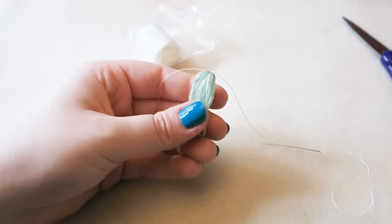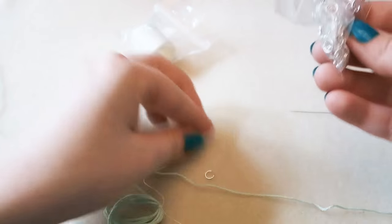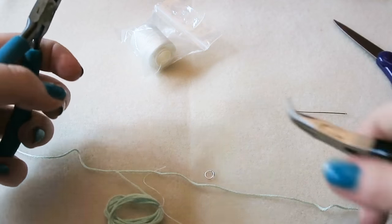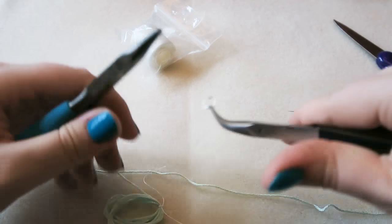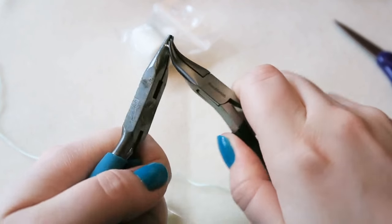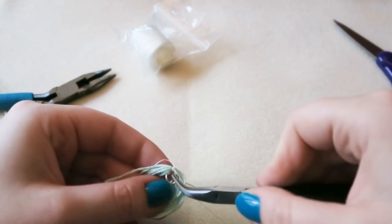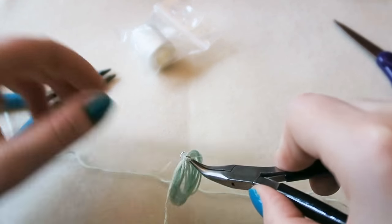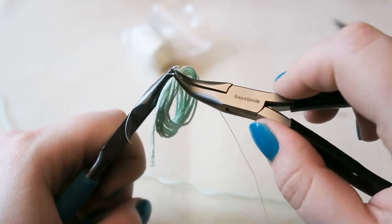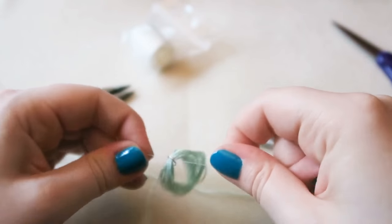Then slide your tassel off the cardboard. Grab a 6mm jump ring — just a silver plated 6mm jump ring — and your chain nose pliers and twist them open. Always twist your jump rings, never pull them apart, as it's easier to close them if they're twisted open. Then attach the jump ring where you've just wrapped that thread around.